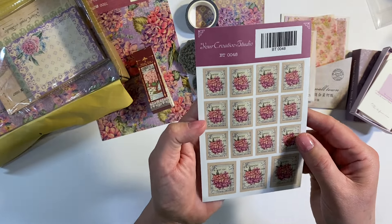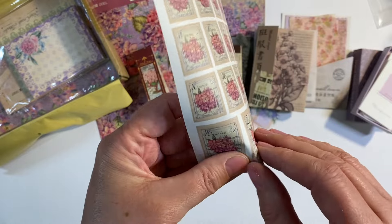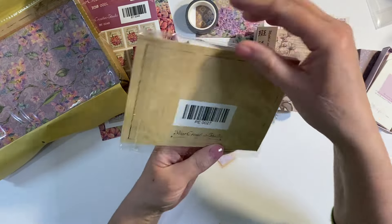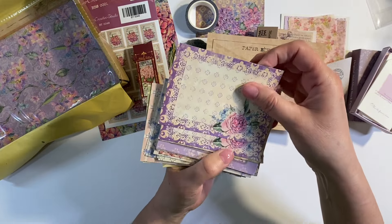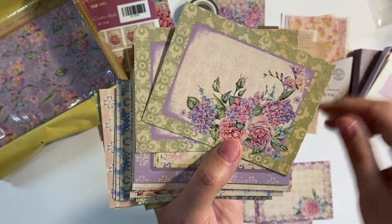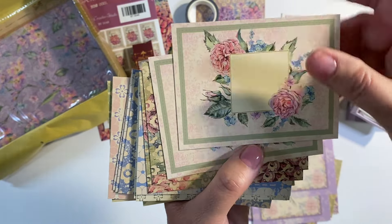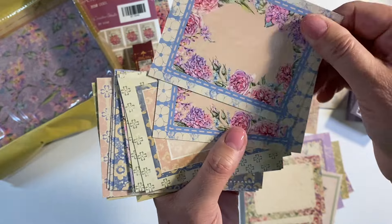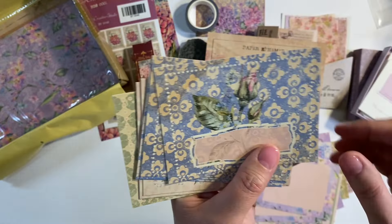We've got another Your Creative Studio sticker design — these are postage stamps, so we've got several different sizes: these mini ones and then the slightly larger ones. Another paper pad, and again beautiful packaging — great for using as backgrounds in your journals. These are a nice thick card. Two of each design — let me quickly flick through these, so pretty, absolutely beautiful. You could use that either way up. Great for layering. This is such a pretty set.